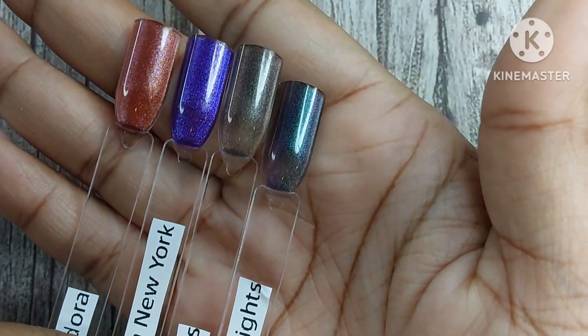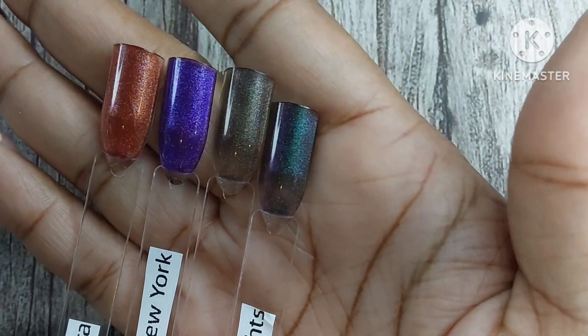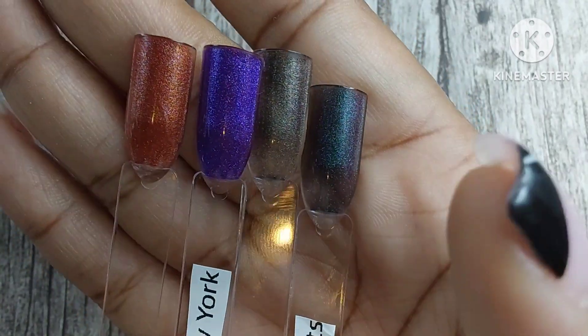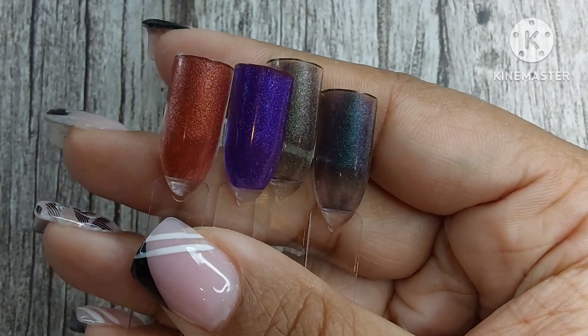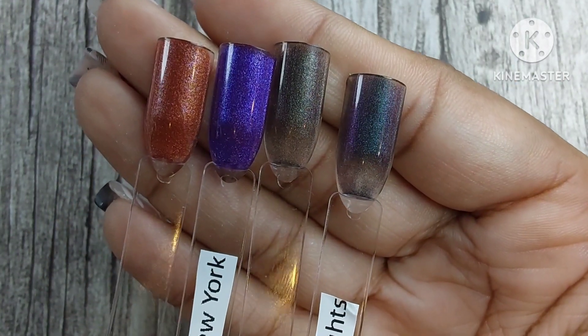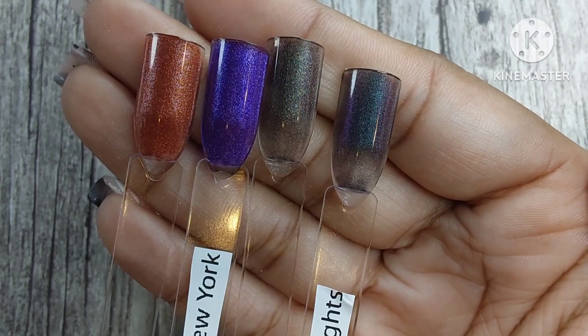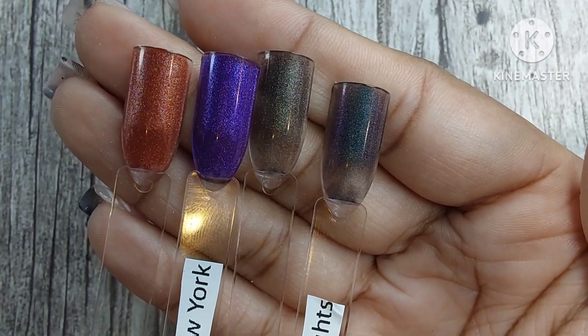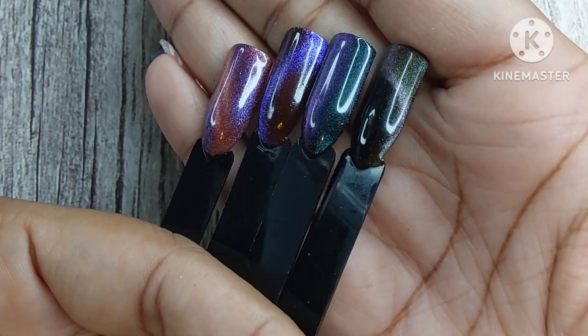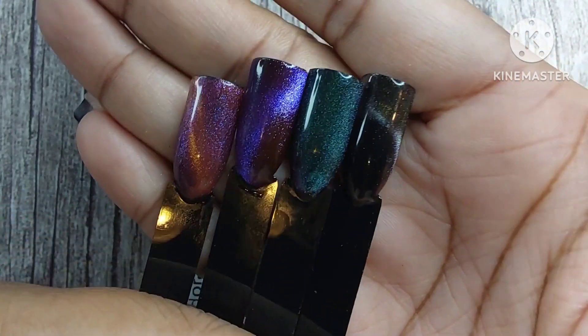I'm showing you the swatch sticks because I didn't put them in order like I usually do in videos — I just wanted to make sure you could see them. If you want to check out any of these colors, I will have them linked in the description box below, as well as a discount code to the Madam Glam website. The link will take you directly to their website where the code should be automatically applied at checkout. If you don't want to be a VIP member, just hit 'pay as you go.'